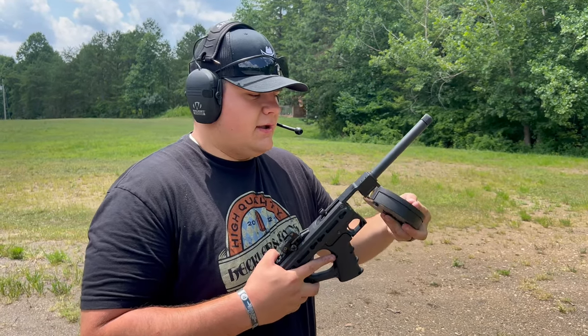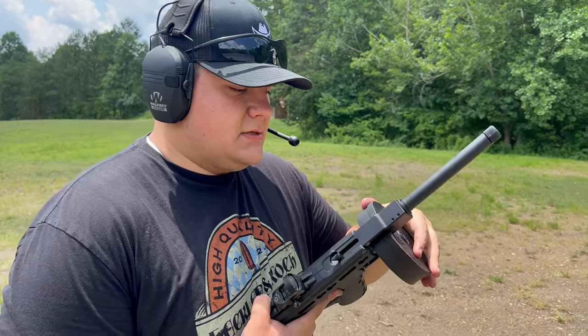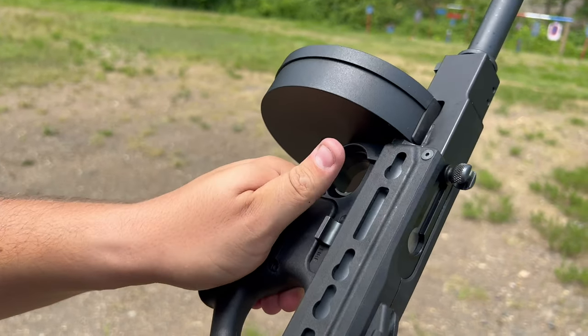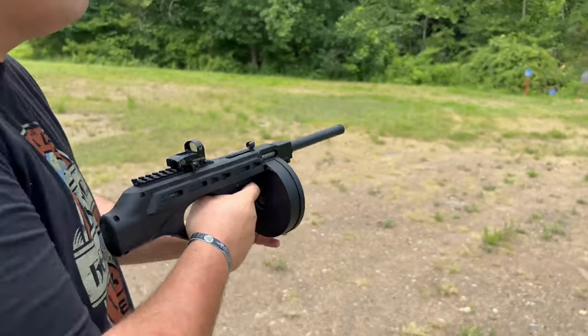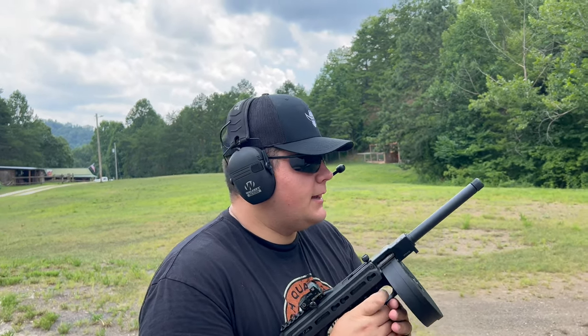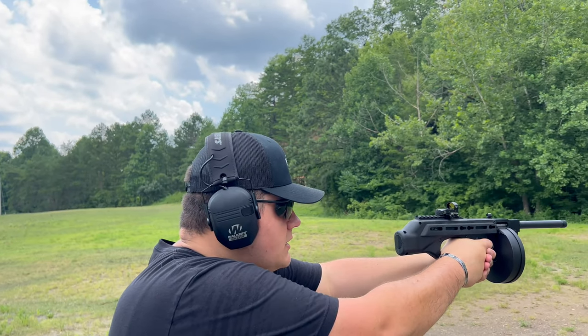Let's go ahead and put another round of the 50-round drum in. I believe we've got about 25 rounds in this one. Slide it into place, close your latch and lever, throw it into battery, and we're ready to roll. All right, we've got 10 more rounds loaded up in the drum mag — let's go ahead and take a few more shots.